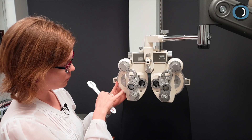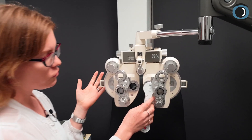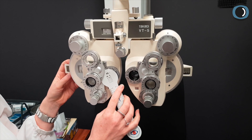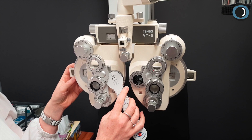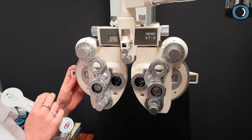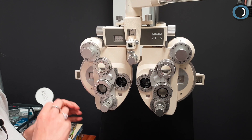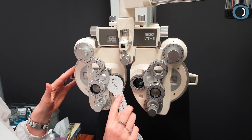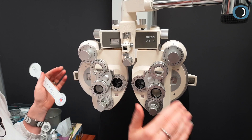First, we're going to put plus 0.25 in front of the right eye. With plus 0.25 in front of the right eye: which eye is clearer, Mr. Invisible Patient — your right eye or your left eye? Presumably they say their left eye. If that's the case, take out that plus 0.25 and let's see if adding plus 0.25 to the left eye makes them prefer their right eye. Which do you prefer — right or left? If they say right eye, take out the last plus 0.25 and the job's done.